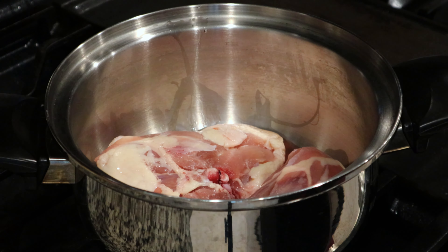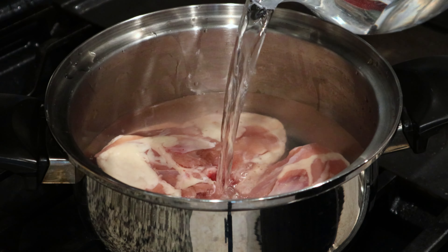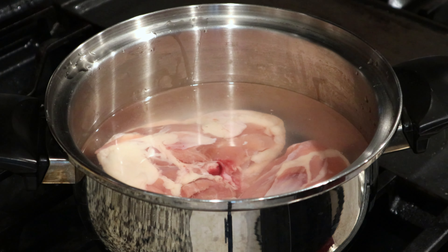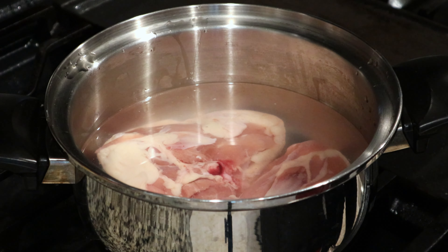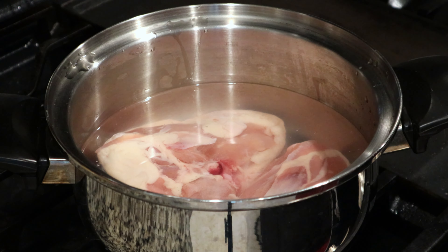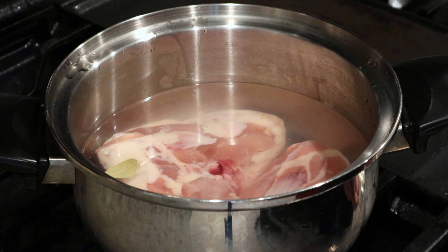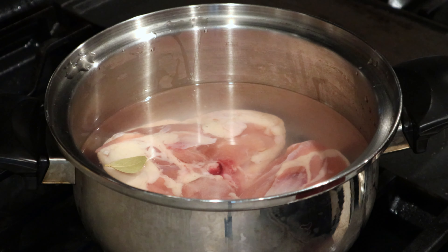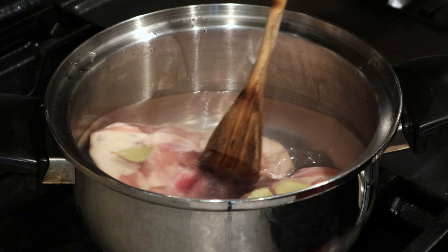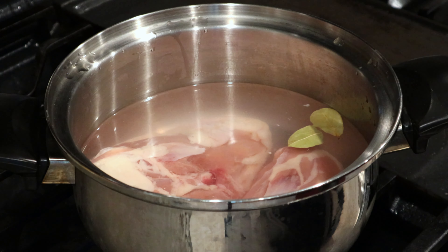Take your bone-in chicken thighs and set them in a decently sized pot. Fill the pot with enough water to cover the tops of the chicken thighs — I like to start with about a quart of water. From there, add about two tablespoons of salt, then drop in about three bay leaves. Turn your burner to high, give it a quick stir to get the salt mixed in. We're going to boil these for about 45 minutes.